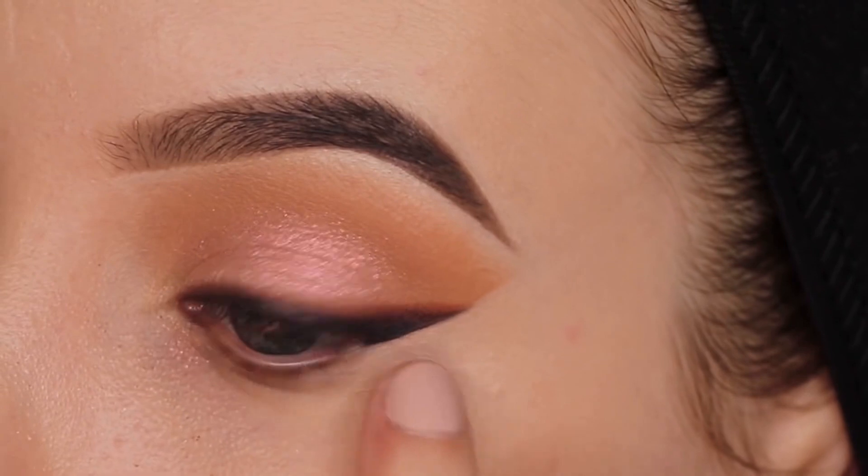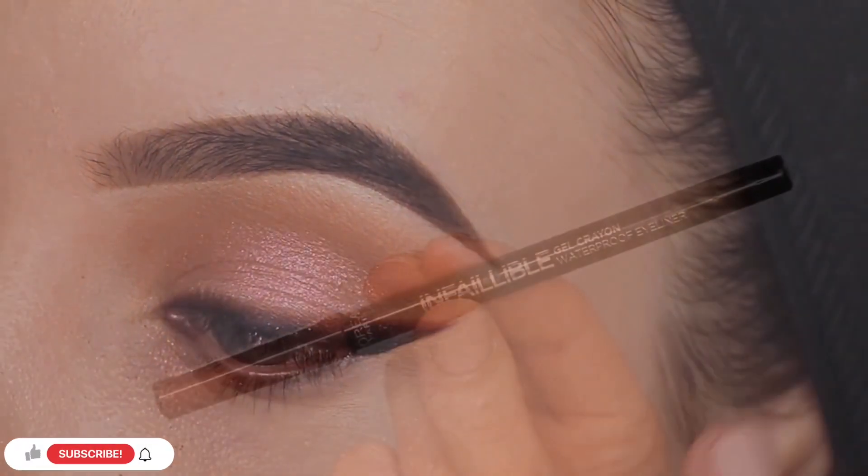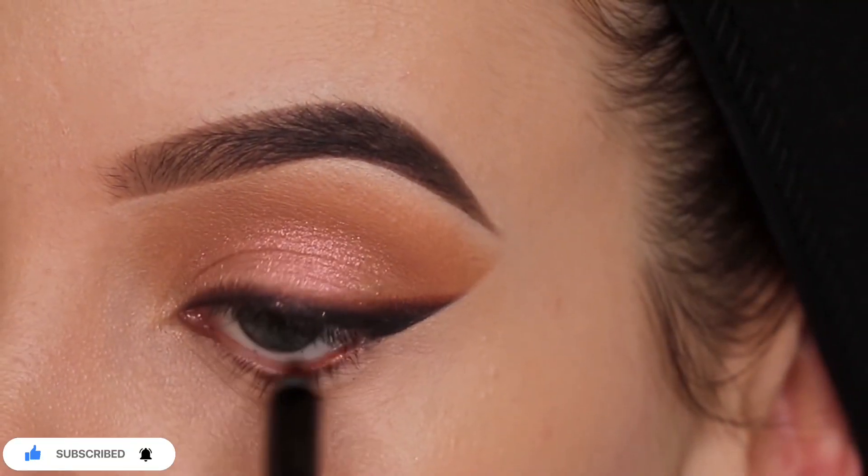Then I went in with this concealer from Barry M Cosmetics and I'm going to use it right underneath the winged liner to clean it up and to make the line a little bit more sharp with no eyeshadow underneath.